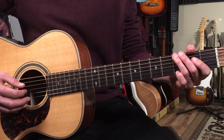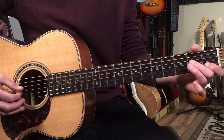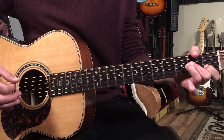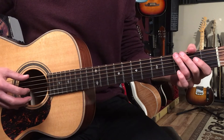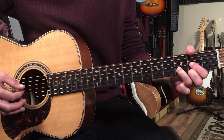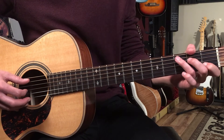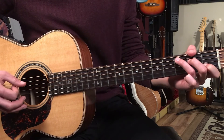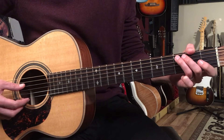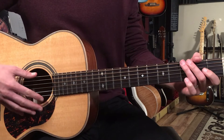So the first two bars go through G and D into A minor. Then we go back and repeat G to D again. Then we'll play C, using the same picking pattern we did for A minor — that's because the root note of this C chord is also on the fifth string. Here's all of that played as one piece.